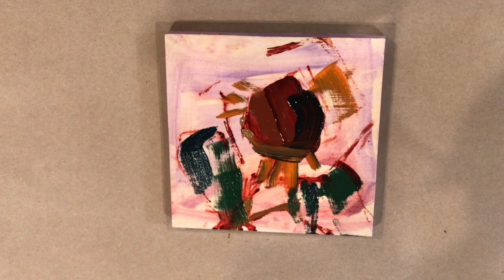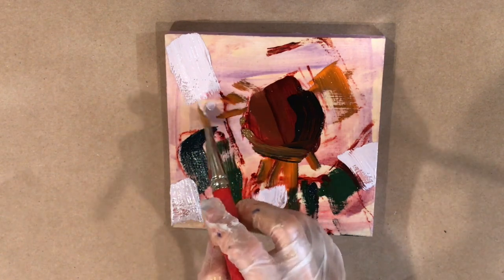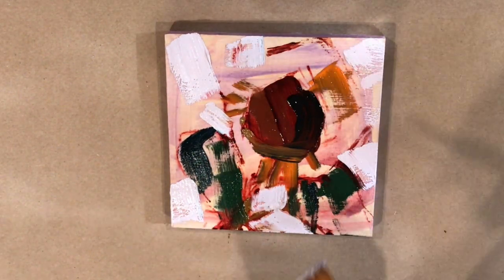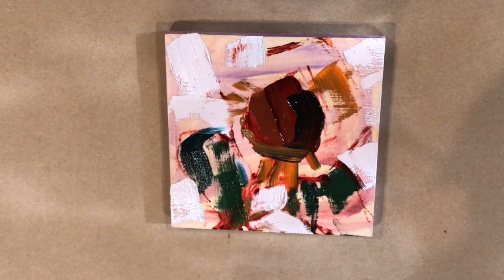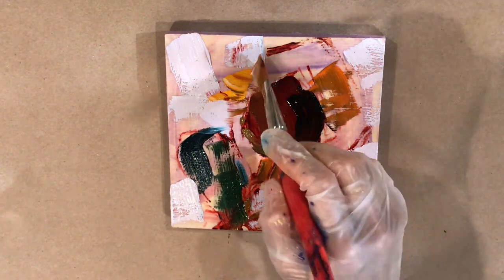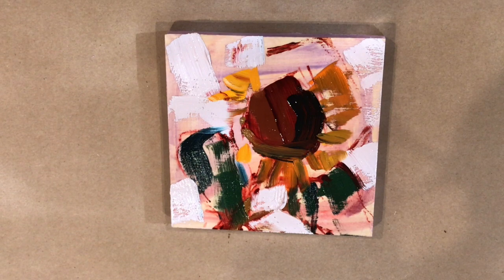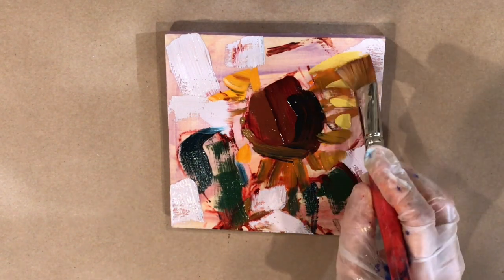Just putting in some of the darker colors of the leaves in the middle of the sunflower. The background has a lot of cobalt violet in it. I was trying to get the values right — the wall in my studio was much brighter than the sunflower. A lot of times you think yellow flowers are going to be the lightest value, but it's really good to check, because in this case there were a lot of shadows on the sunflower and the wall behind it was actually brighter.